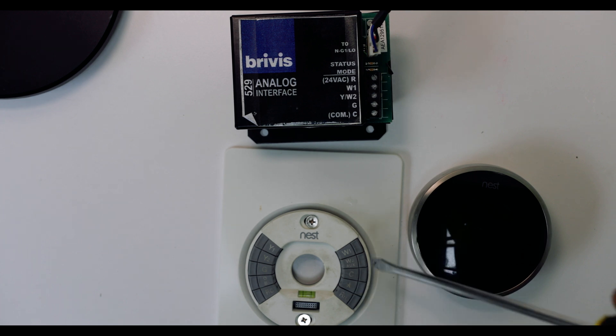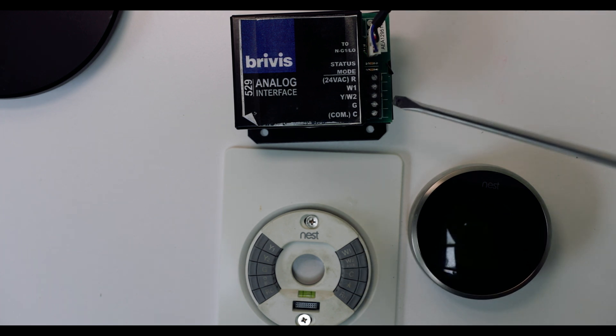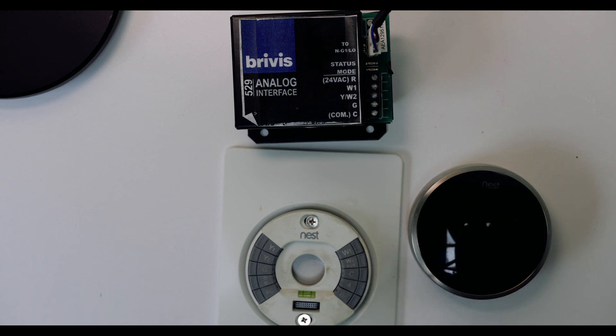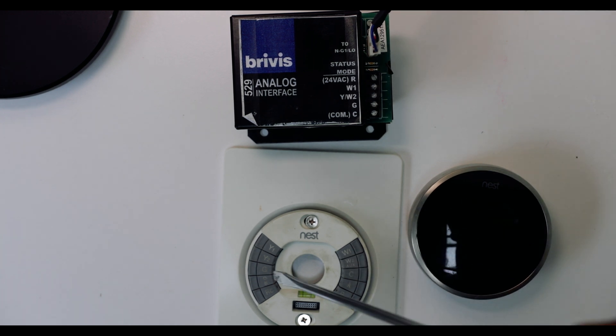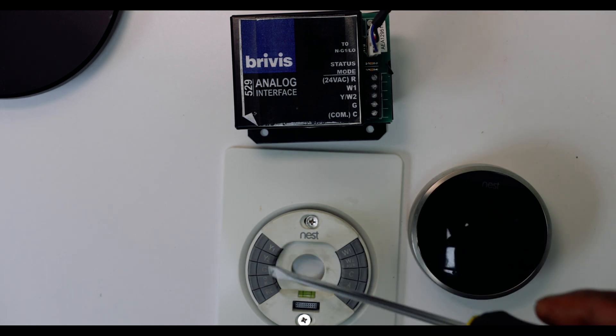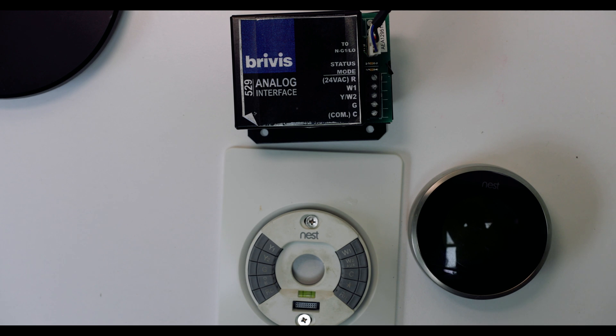And then this bit will connect to the Nest thermostat. For me, I only had heating, so I was just using the W1 and W2 side. For those that want to do heating and cooling, you also have to tap into the Y side, which is pretty simple once you've got an interface like this because it comes with all the instructions when you buy it.